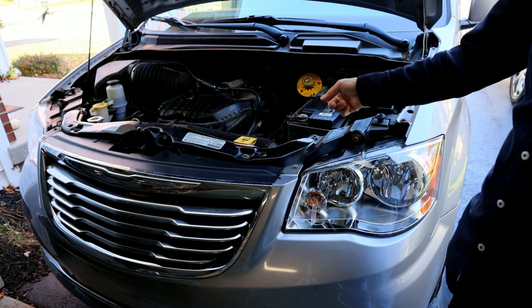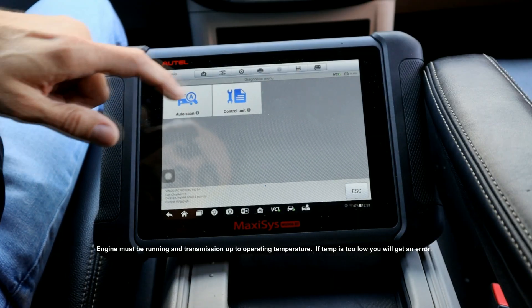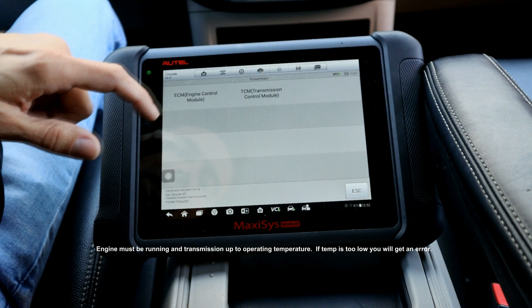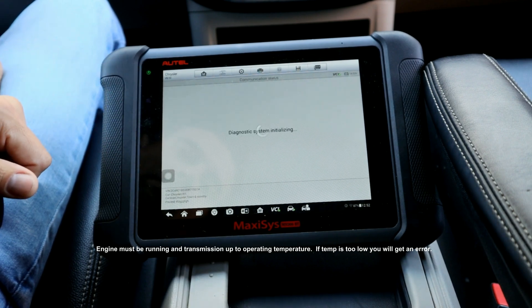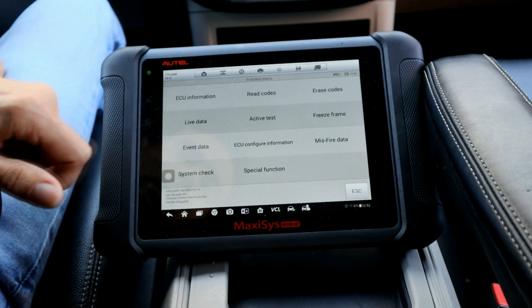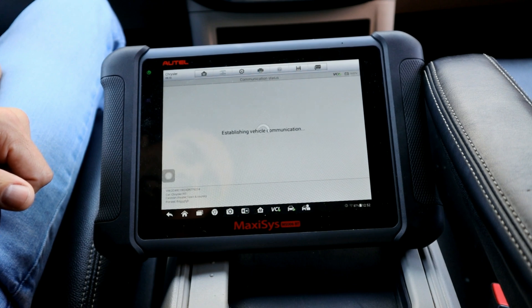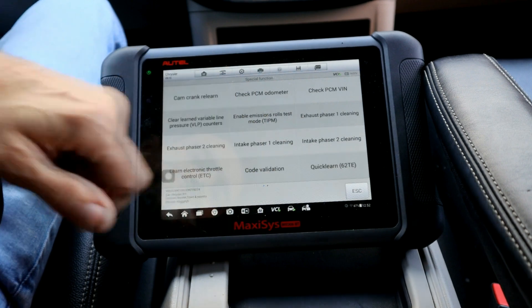Let me show you how to do it on this Town and Country with the Autel scanner. We'll go to Diagnostics, then Control Unit, then Powertrain. It's going to be under ECM. We'll do Special Function, then Quick Learn.